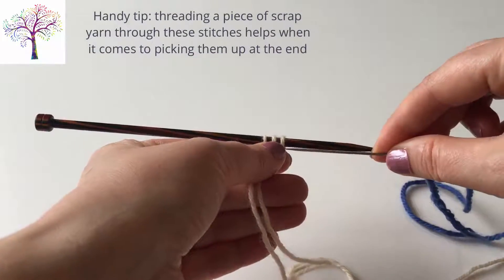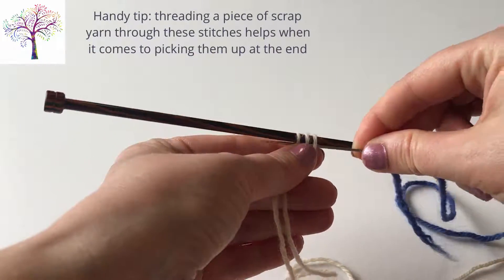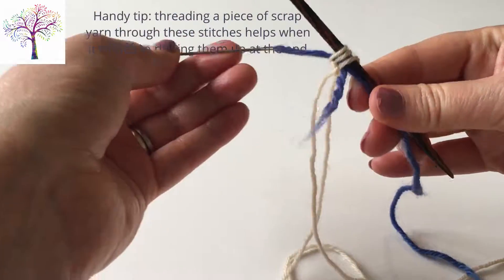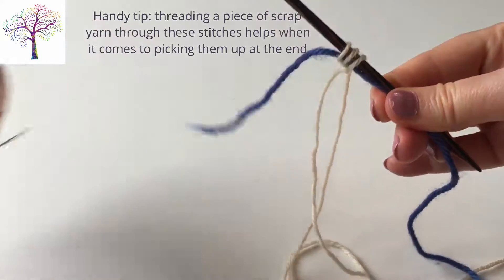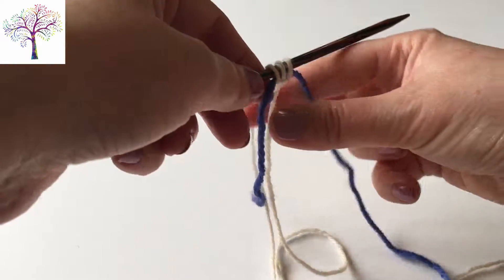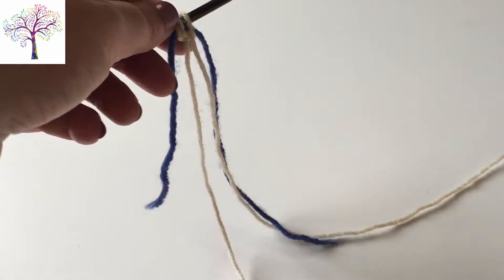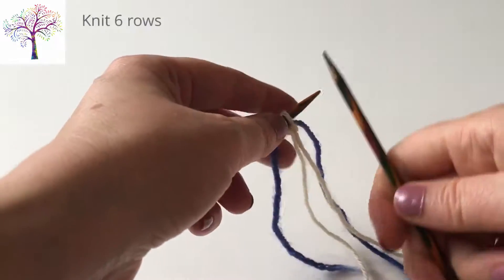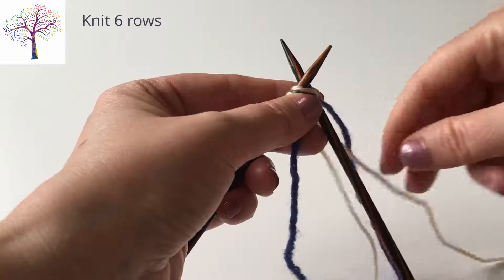At this point, I find it useful to thread a piece of scrap yarn through these stitches, as it helps to identify them when you pick them back up at the end. But you don't have to do this. Knit six rows.